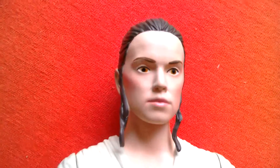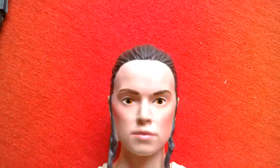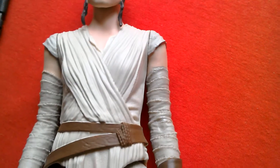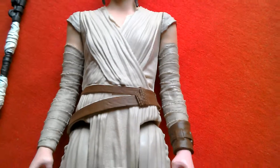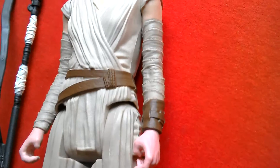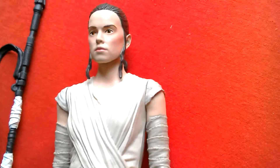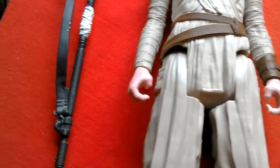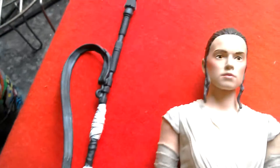So this is a great figure, definitely worth picking up for £3.49 if you can find it at Argos. I think Home Bargains has it as well — pretty cheap. Great looking figure. This is Rey, 12 inch Hasbro figure. Cool looking figure. Seven points of articulation: head, shoulders, hips, and wrists. Comes with this accessory — the staff. Cool looking figure.